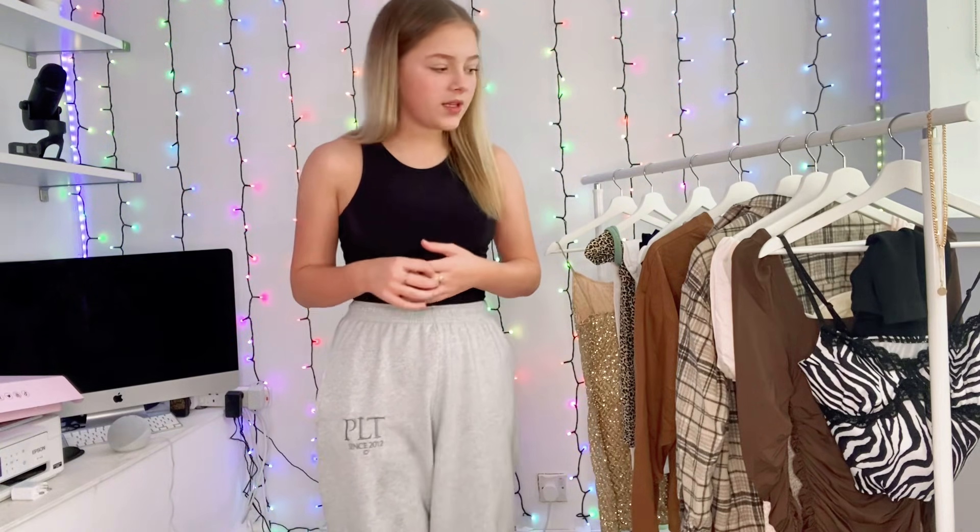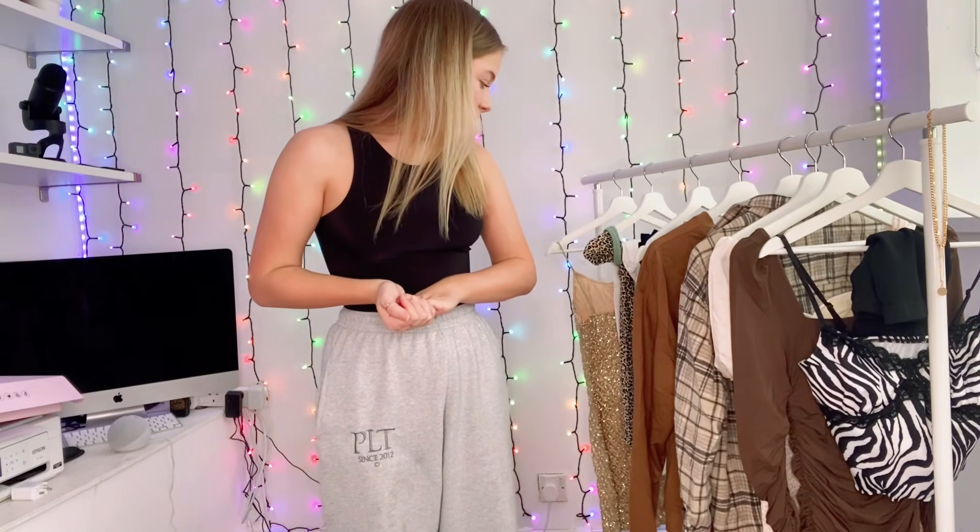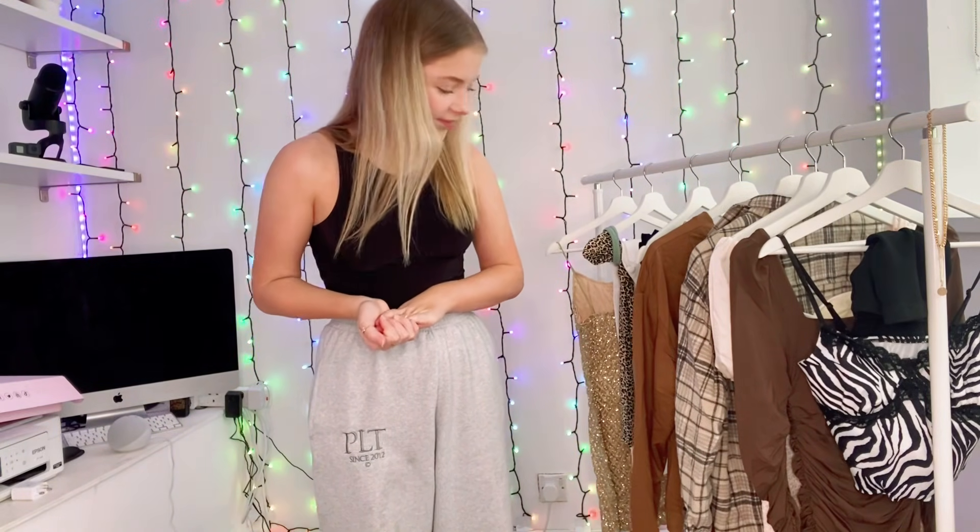Hi guys and welcome back to another YouTube video. Today we're doing a Shein haul — it feels like ages since I've done one of these. I love them and you guys love them too. You can probably tell there's a certain color that keeps popping up: brown. It is on trend, so that's good. There's a lot — it's a massive Shein haul. I was debating whether to split it into two videos but decided to do it in one. Let's start now.